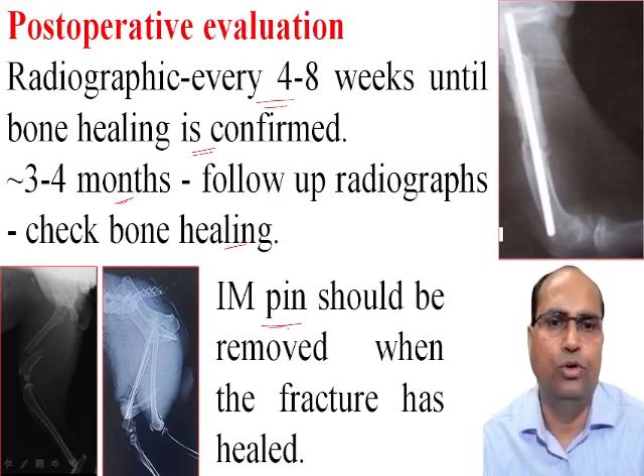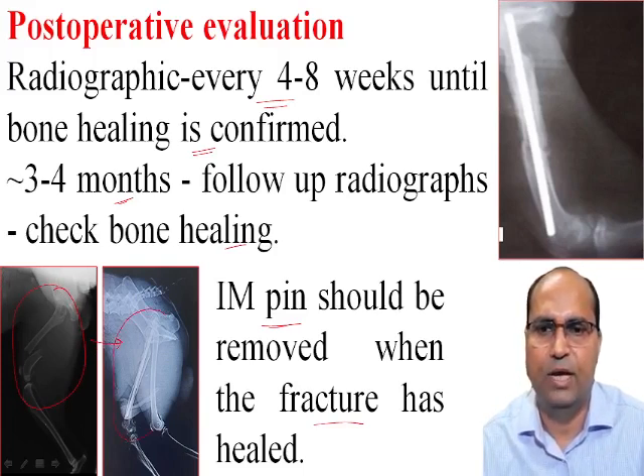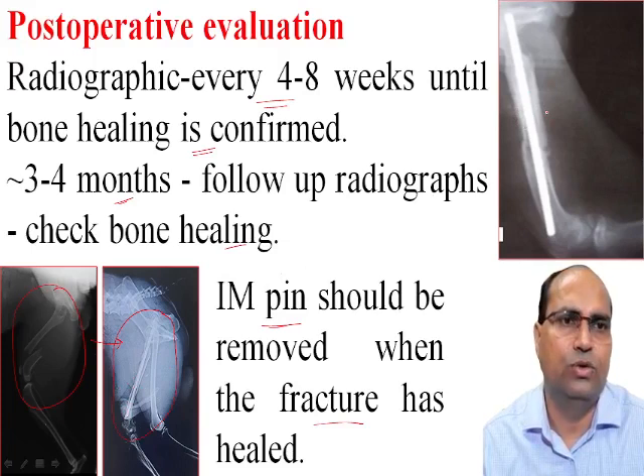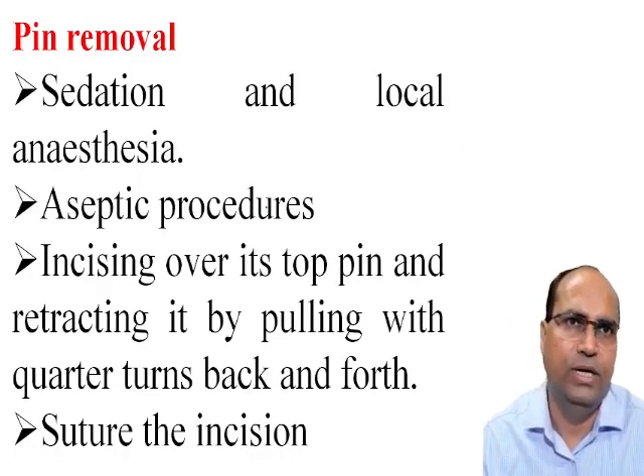The intramedullary pin should be removed when the fracture has healed. This is the preoperative radiograph before the operation, and this is the postoperative radiograph after intramedullary pinning showing good alignment of the fracture segments and good placement of the intramedullary pin. This radiograph shows bridging callus and good alignment of the fracture segment. After clinical union, pins should be removed.